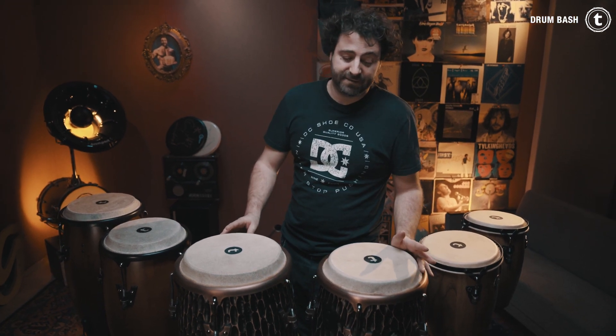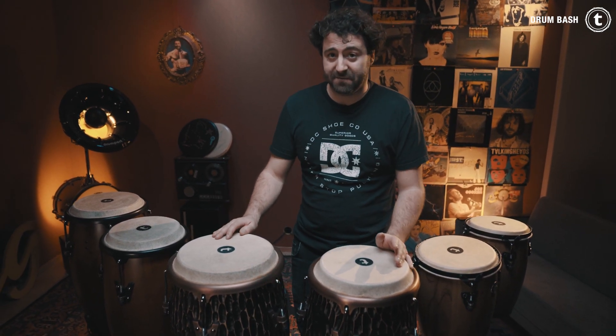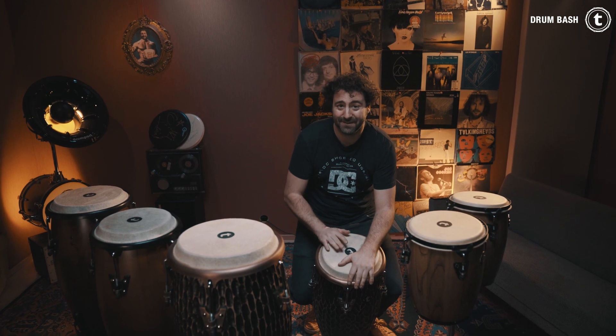They sound really nice and for 300 euros I think they are really great congas. You can actually get rid of the bass when you take them off the stand and then sit on a chair, of course.